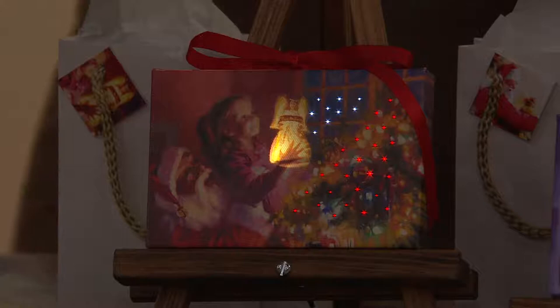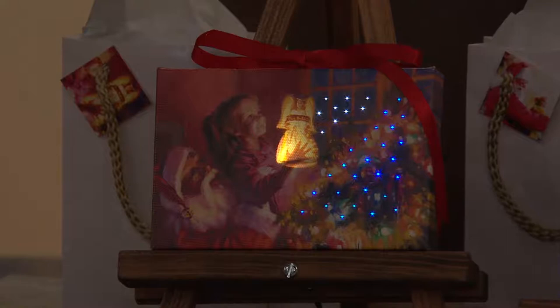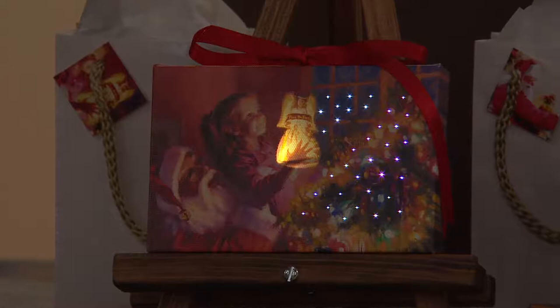Santa is helping a really young girl put the angel on top of the tree. Artist Steve Henderson really captured the magic in her little face — the beauty of Santa helping you place the angel, which is so special and sentimental. The LED makes it look like the angel is totally aglow, the tree is lit up, and it's reflecting on the window. Just beautiful.